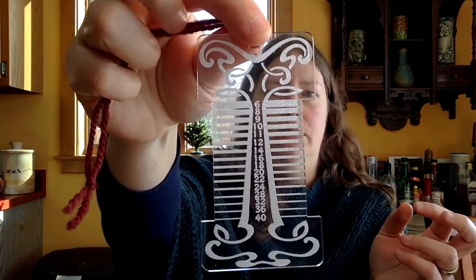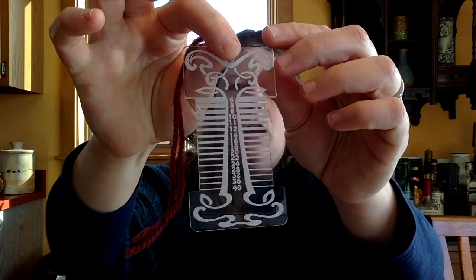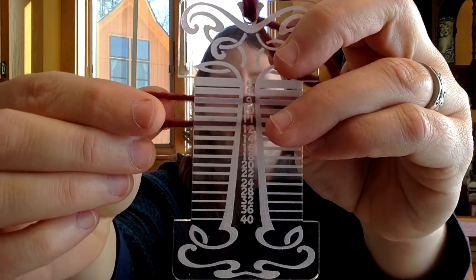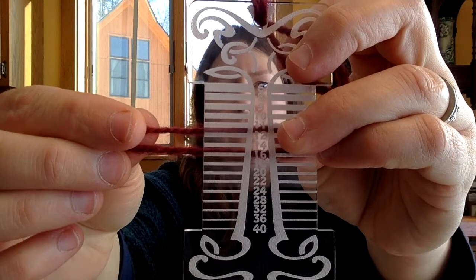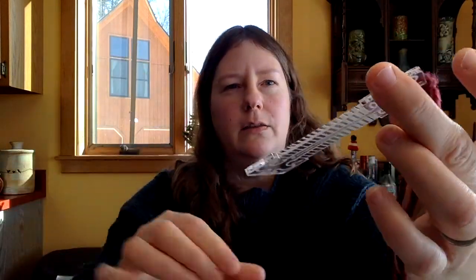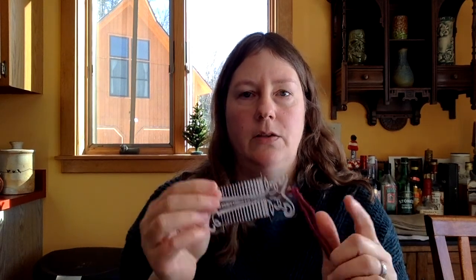The first tool is this wraps-per-inch tool. It's a little different from others I've seen that are just notched or have markings. Because this is made from clear plastic, you can actually hold your spun yarn behind it and figure out how thick or thin it is — the numbers correspond with wraps per inch. I got this from a maker on Etsy and I'll link to her shop in the show notes. I hang it off the side of my wheel and periodically pause to make sure I'm spinning to a consistent thickness for the style of yarn I'm making. I use it often.